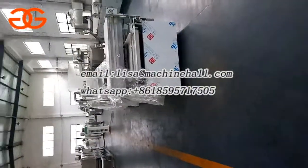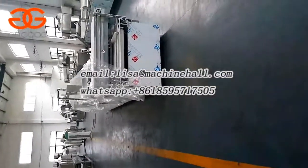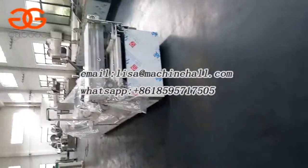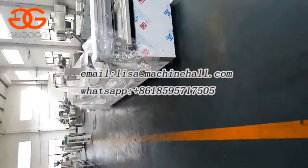This is the air cooling machine. It is a more advanced machine with better cooling conditions and a better cooling effect. Of course, the price is different.